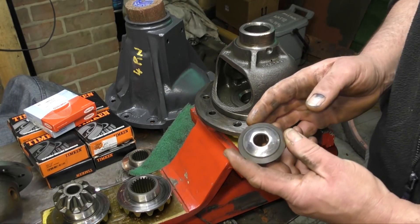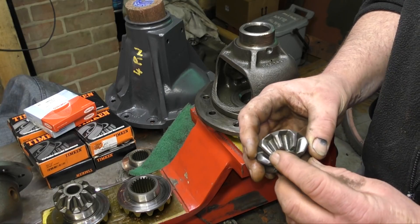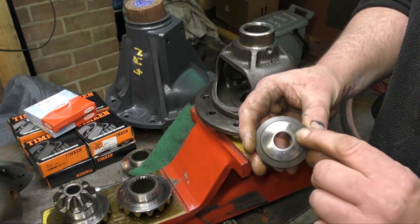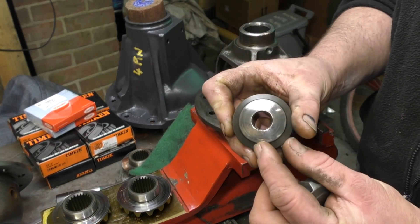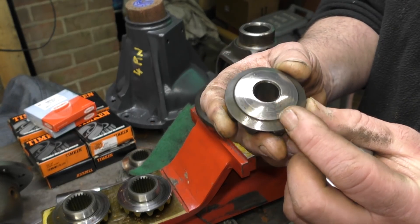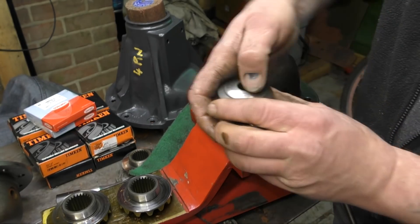It feels okay — it's not a problem. The faces here, or the running faces — you have your teeth which go into mesh. You check those, and this as well. This is a wearing surface. You would check for scoring, any chips or anything like that. You can see it's had something in there that's scored it around once.